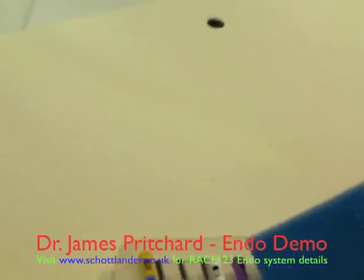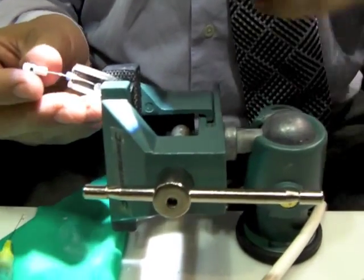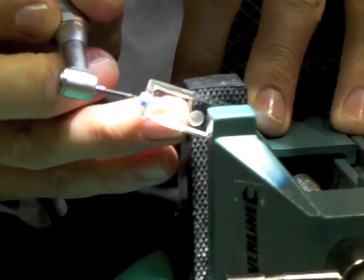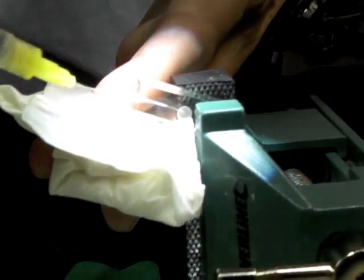The way in which we use these instruments is to establish a glide path to half the working length of the canal, or to the binding point, with a size 15 hand file. We then use the T1 instrument to do our initial coronal opening to our binding point, and then irrigate the root canal with sodium hypochlorite.